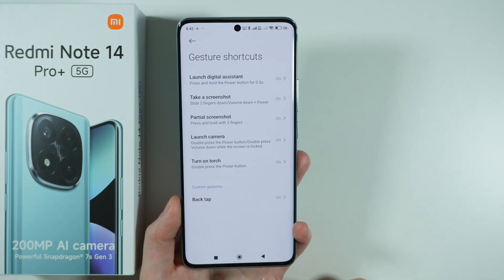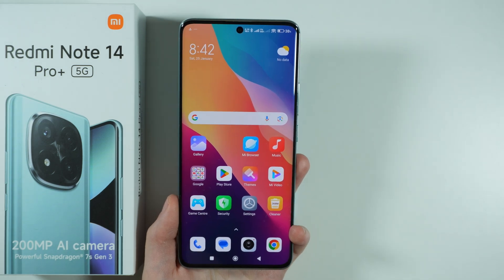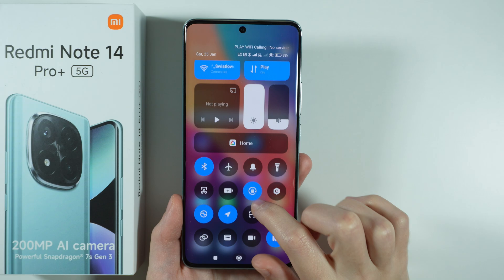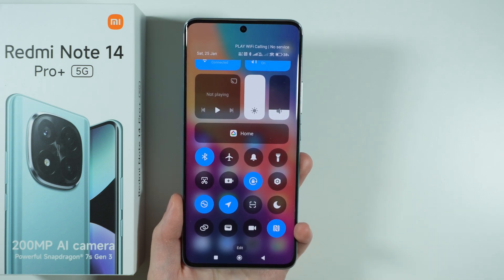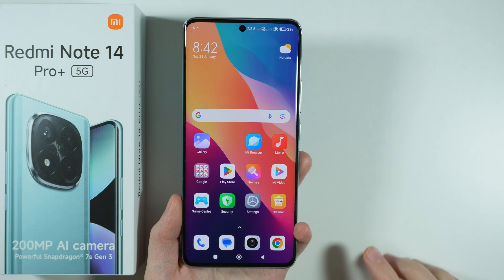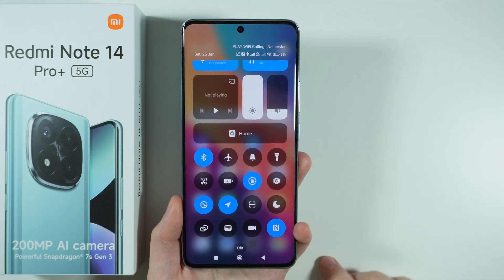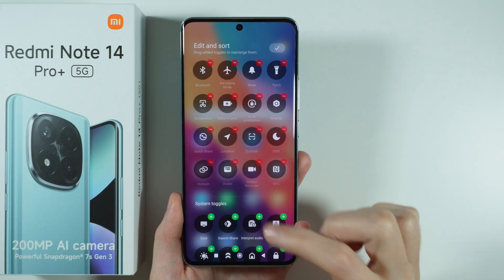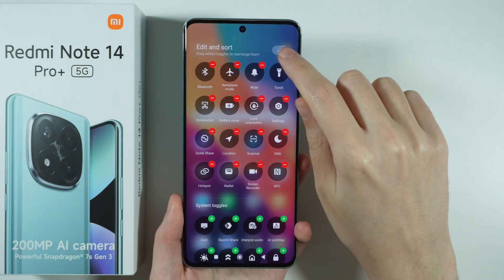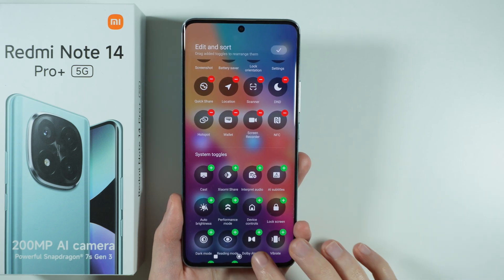Once you are done with the screenshot, press Save in the bottom right corner. Another way to capture a screenshot is by using the Control Center. Swipe from the top towards the bottom on the right side of the phone, and you may find the screenshot option there. If you don't have it, scroll down in the Control Center, press Edit, find it in System Toggles, and press the checkmark in the top right corner to save the changes.